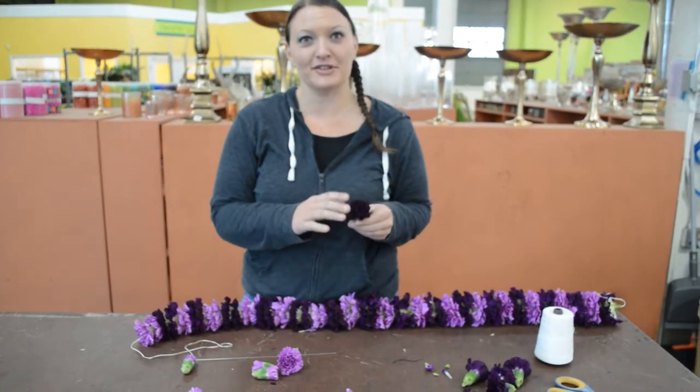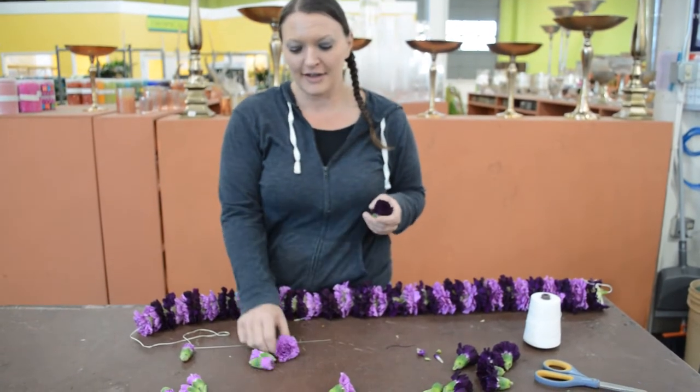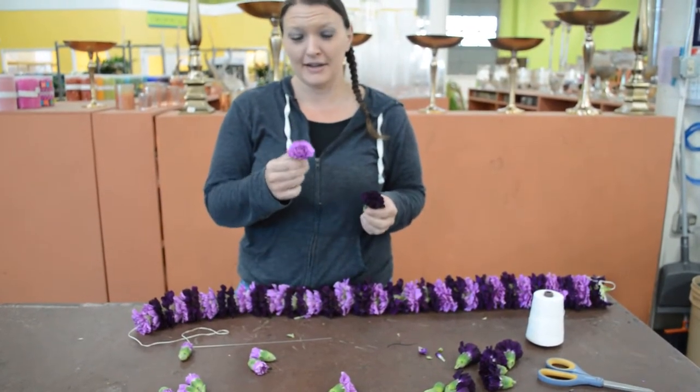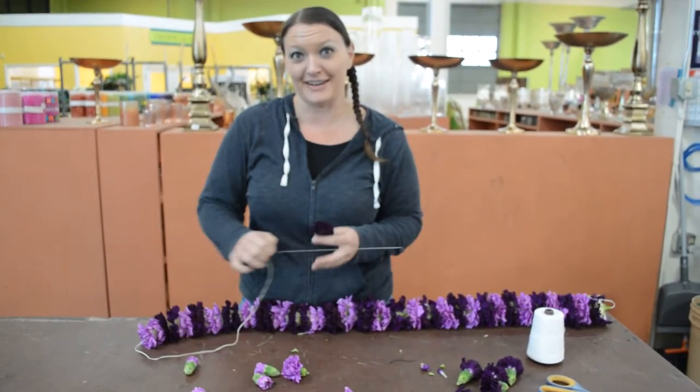I just want to point out that we're actually using the Floragine carnations that you can get here at Northwest. This is Moon Vista and this is Moon Light. They make a really, really awesome, pretty lei. So I'm just going to finish it up and then we're going to tie it off.